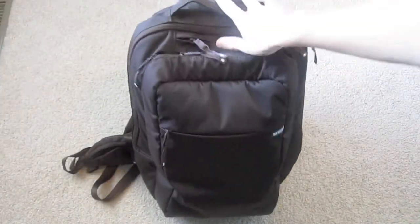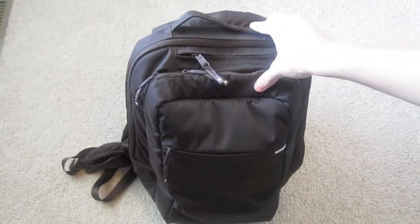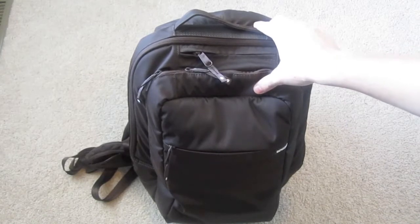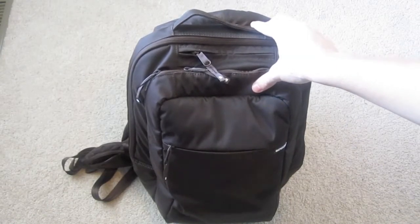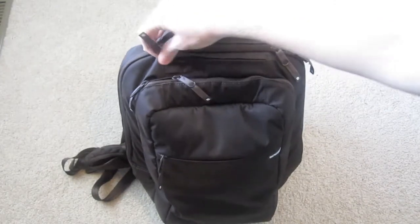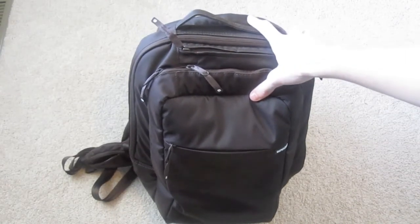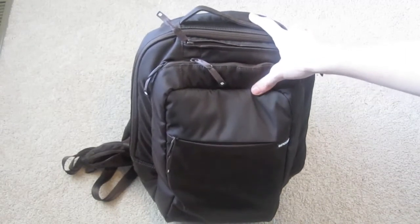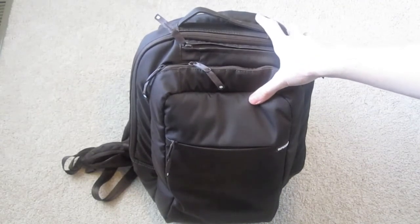They have a nice quality handle on top that says Encase on it. This bag usually costs about $150 on the Encase website. I picked it up on techforless.com for about 34 bucks — I'll put a link in the description if they still have it. On my unboxing video I got a lot of comments asking for a review and where I got it, and I know some people actually went out and bought this bag after seeing that.